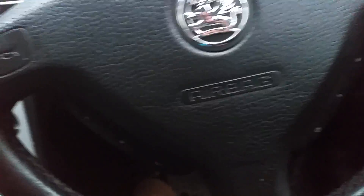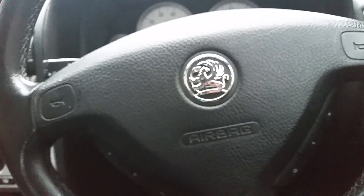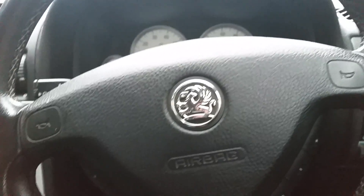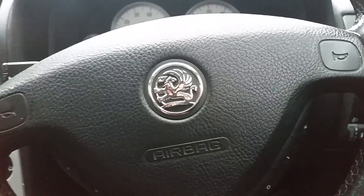And that's the end. These key tools can be found on our website, theobdcompany.co.uk. We offer training courses, we sell transponder chips, blank keys, and everything you need for the auto locksmith world.